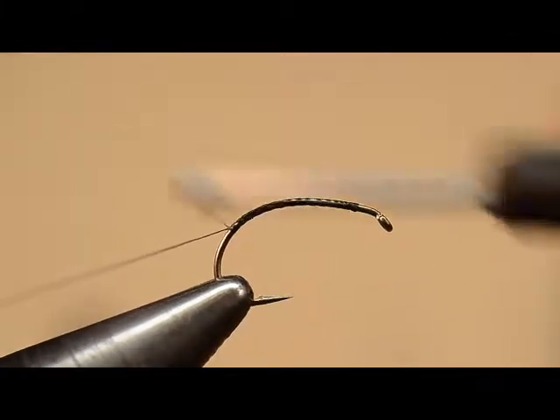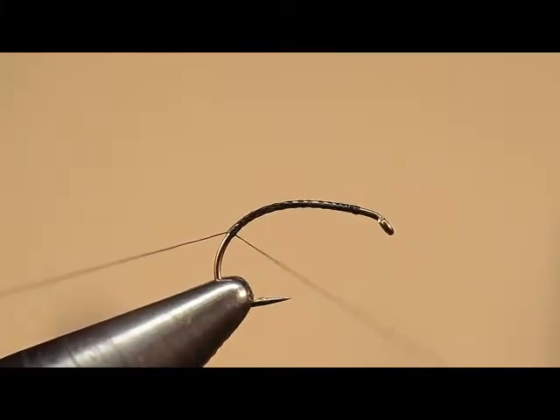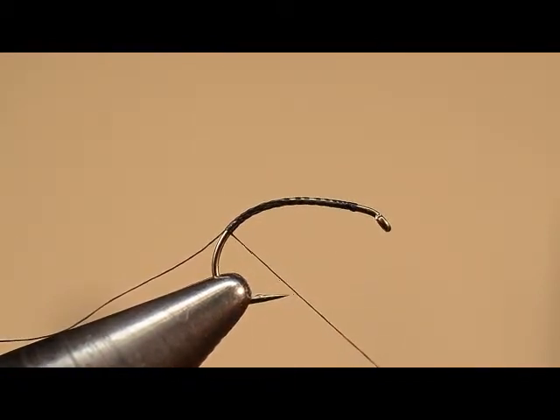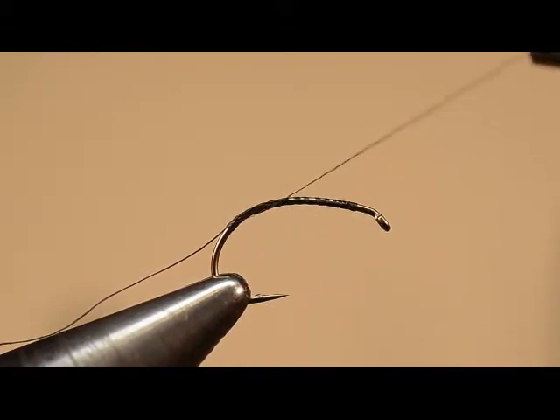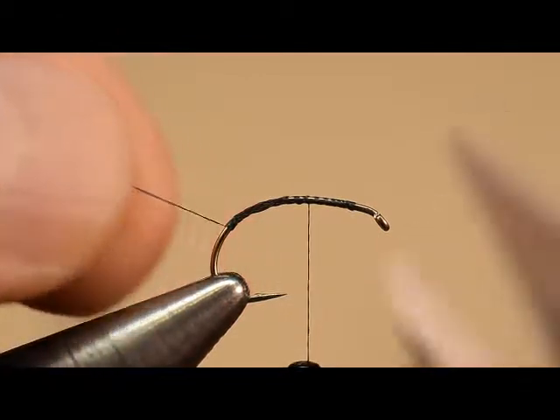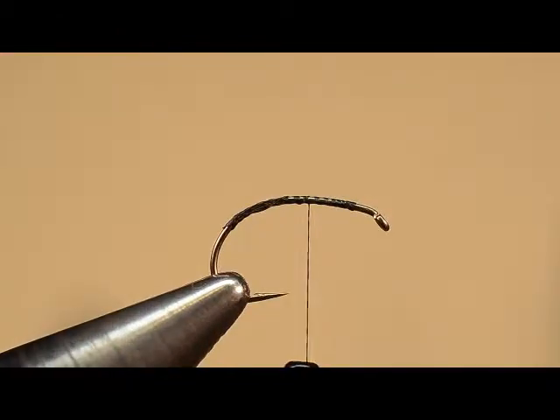Now we're going part of the way around the bend. How far is part of the way? Well, when you pull the taut thread forward, the point of the hook and the taut thread should form about a 45 degree angle. While I trim off the waste thread, I'm just going to advance this thread and let it hang here in the center of the shank. But we're going to move it to the back of the hook here in just a moment.